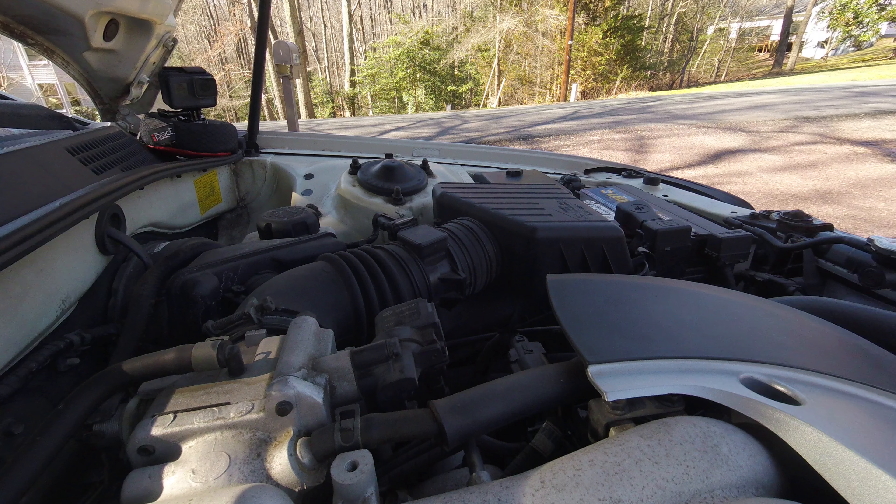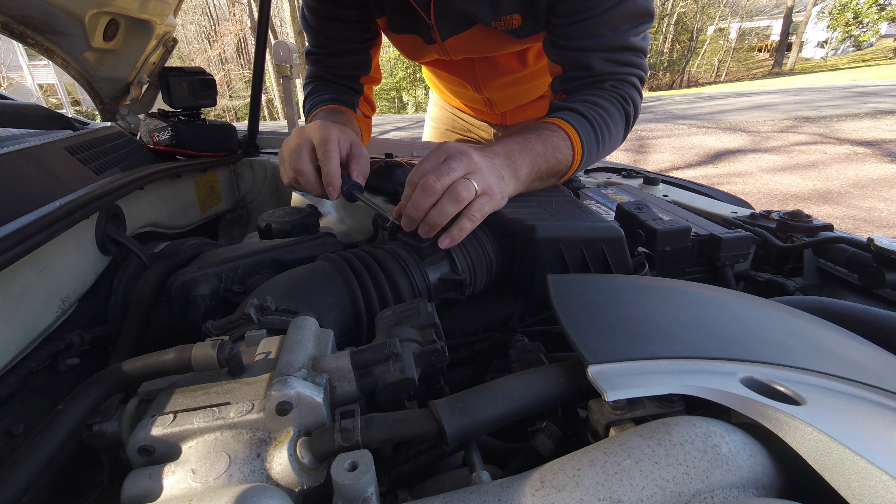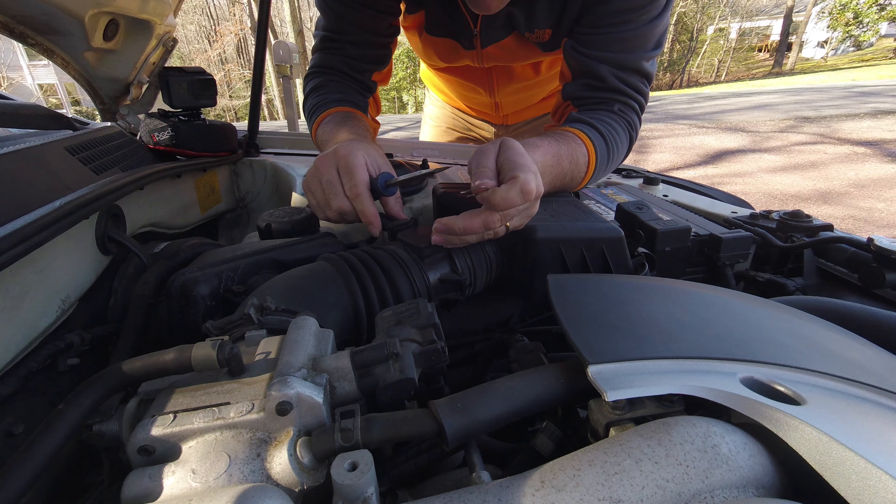Hello and welcome back to another episode. In this particular video you'll see how I clean my mass airflow sensor in my 2004 Kia Optima.